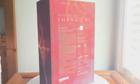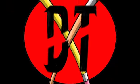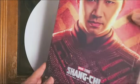So stick around and we'll get to the unboxing. Alright, first things first, let's take a look at the box art.